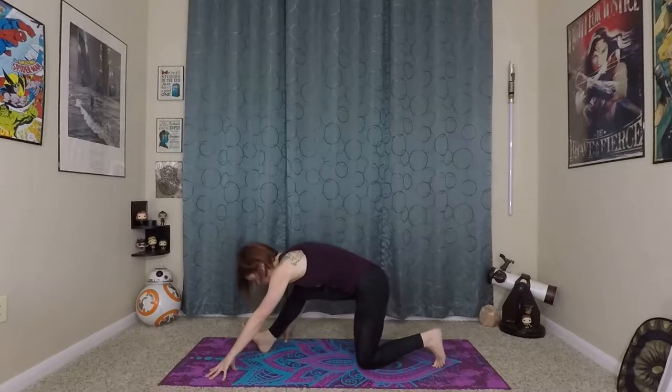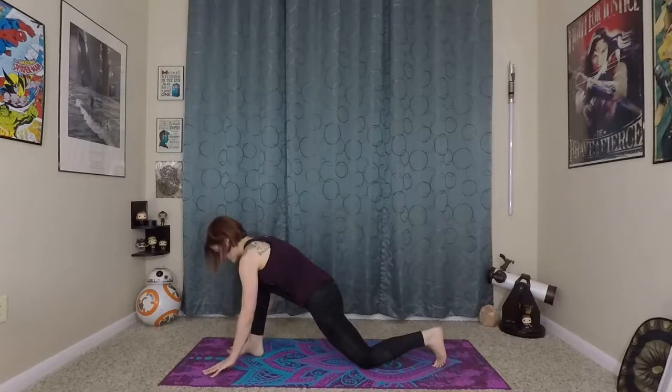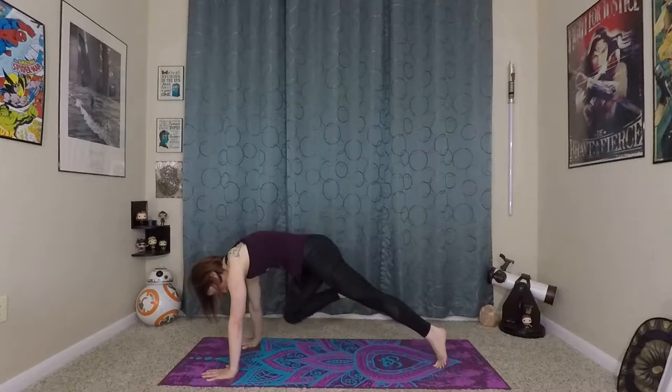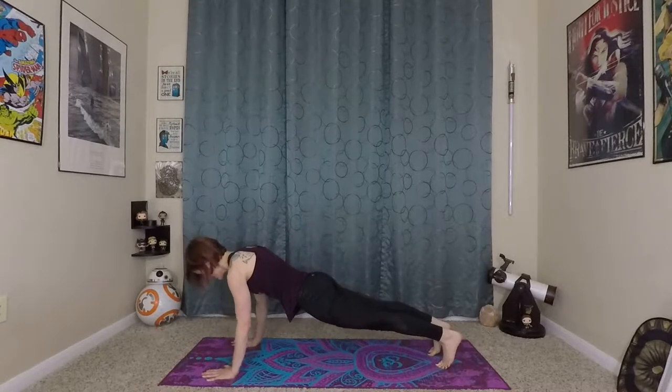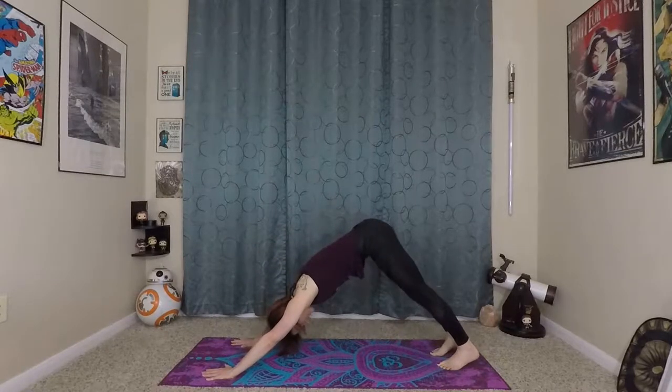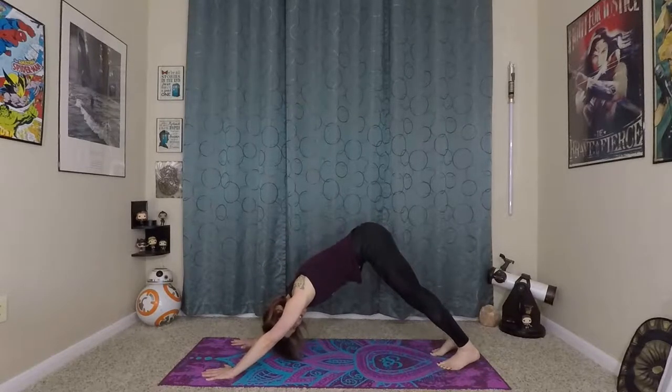From here, walk yourself back forward. Strong fingertips to strong palms. Really lifting as you step your right foot back to your plank position. Slight bend in your elbows, exhale, back to downward facing dog. We'll try that on the other side — we've got two legs, thank goodness.